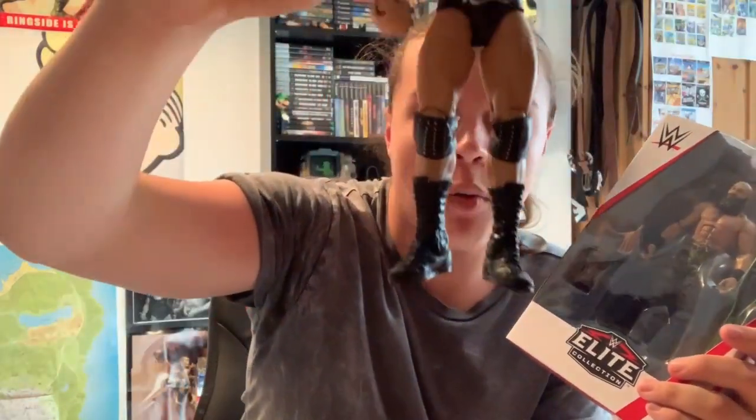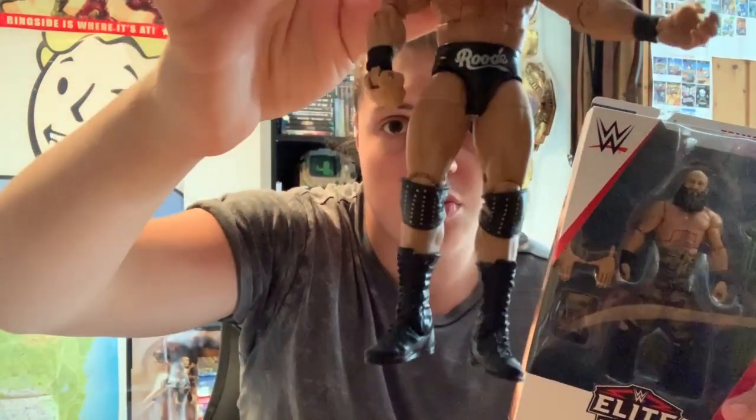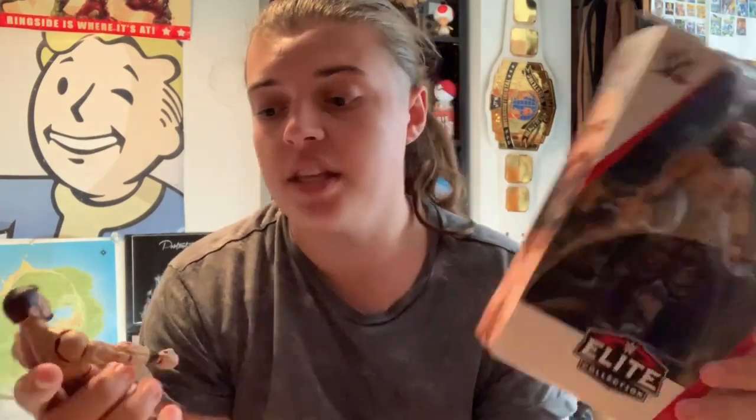I've just got in the post this brand new Tomaso Champa Elite 69 figure. What we're going to be doing is the legs on this figure are way too short and way too skinny for Tomaso, so I'm going to be swapping on — well, sacrificing this Bobby Roode Elite — and swapping on these Roode legs onto Champa. I don't use Roode much in the pick fed anyway, so if I ever did want to use him I'd just switch them back.